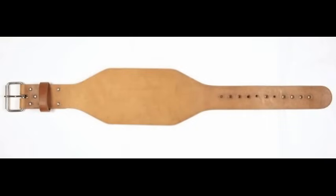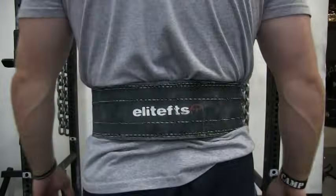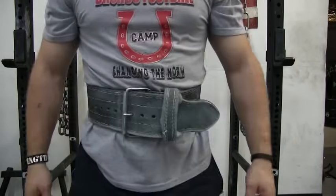The old-school bodybuilder lifting belt should never be worn by anyone. The reason I don't like the old-school bodybuilding belts is because they don't have enough surface area on the front of the belt. A good belt will provide an even amount of material around your entire core.